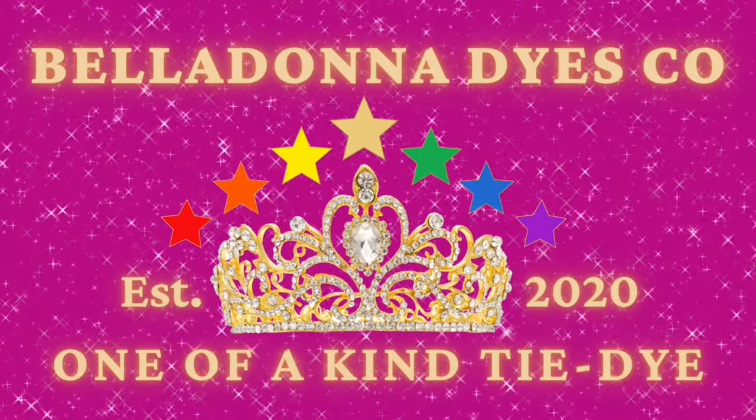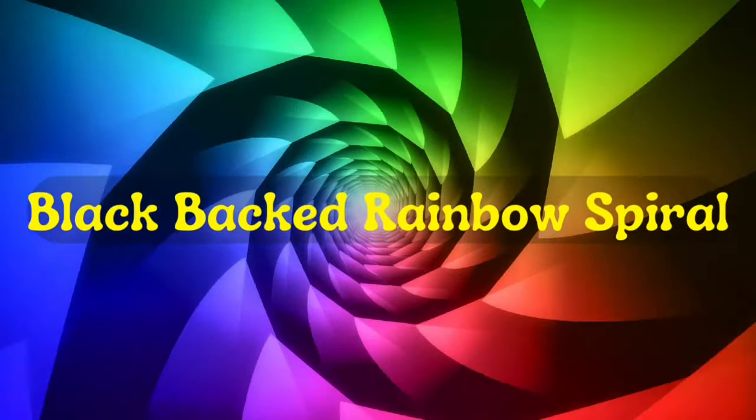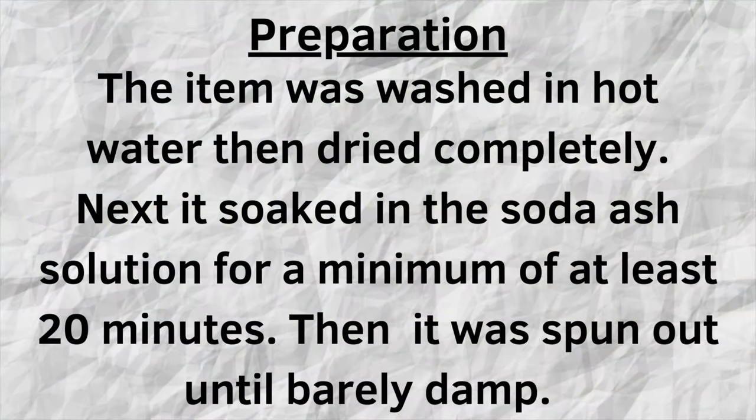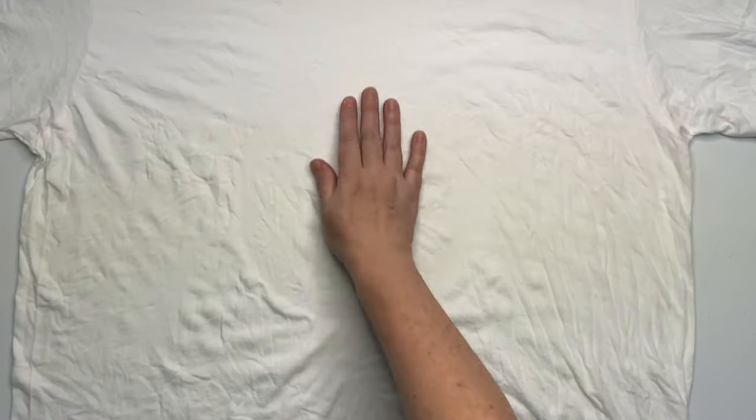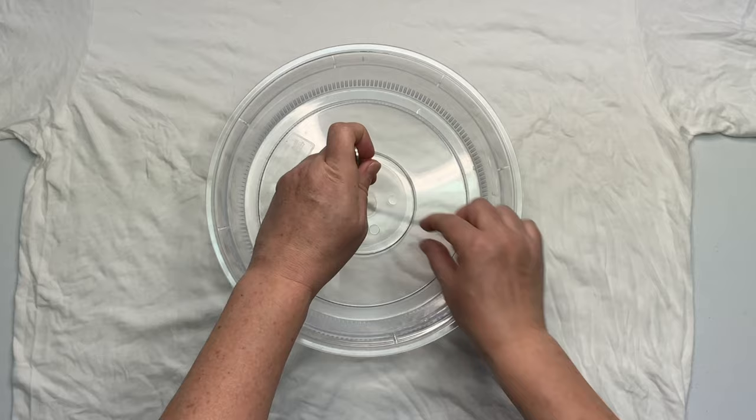Hi, this is Steph with Belladonna Dyes and today we're going to be making a black back rainbow spiral. This is going to be a liquid dye. It looks like this project is not turned inside out and there's no rhyme or reason — it just isn't.